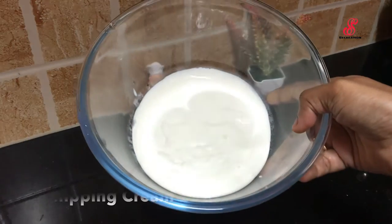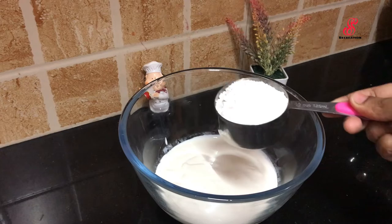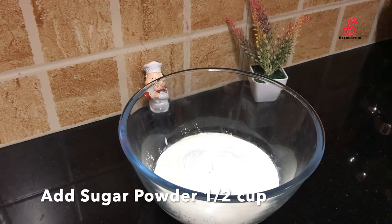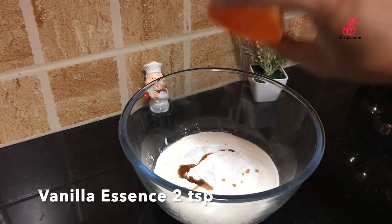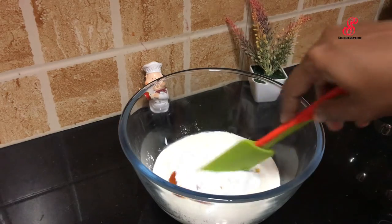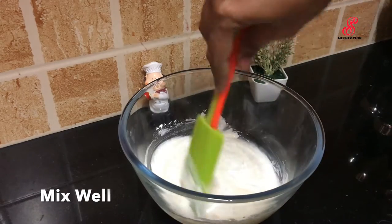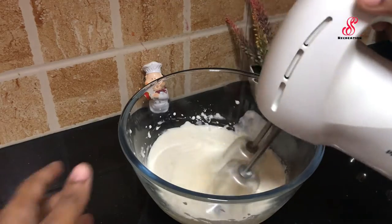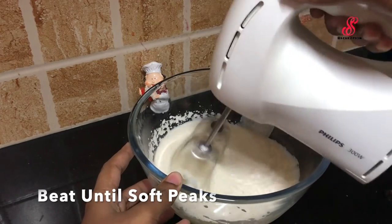First, add 100-200ml of cream. Add 1 cup of sugar and add 2 teaspoons of vanilla essence. Mix with a spatula. We will mix the cream with an electric beater so we will get soft peaks.